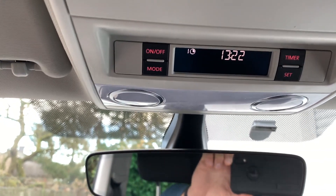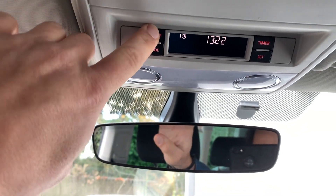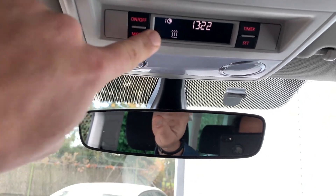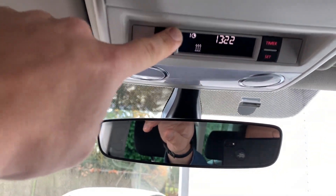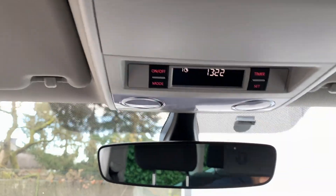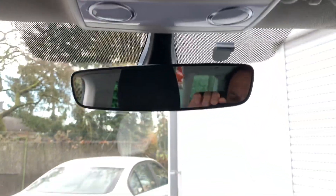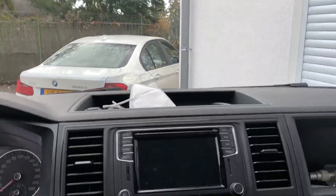Even while driving, with the on/off button you can enable the heater or blower — you just need to switch to the mode you want to use. So you can enable it even while driving.